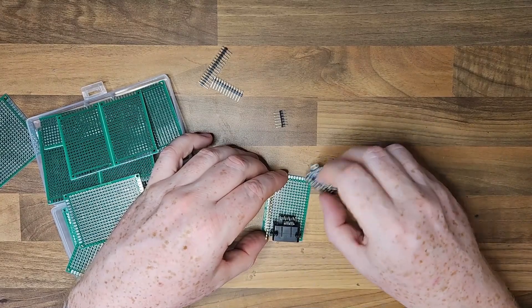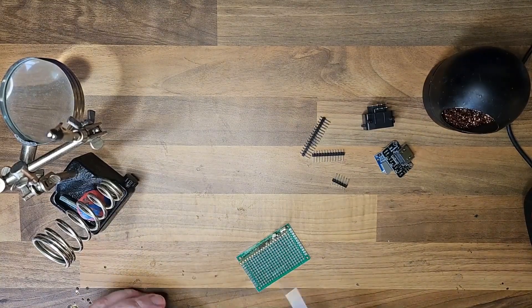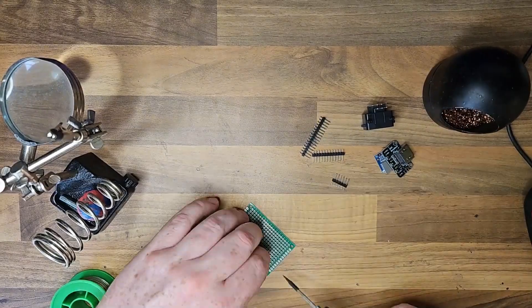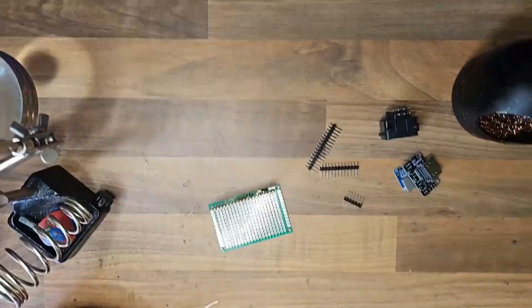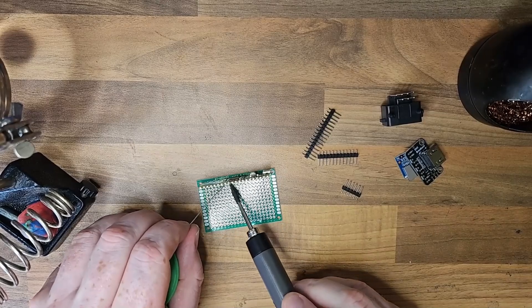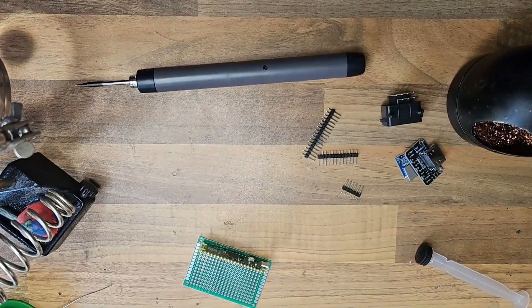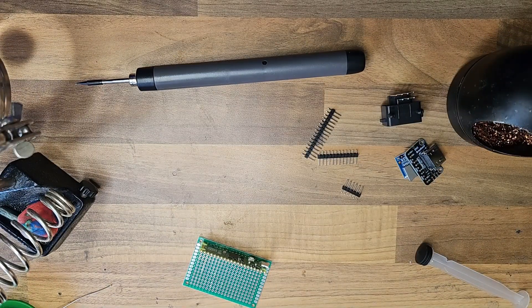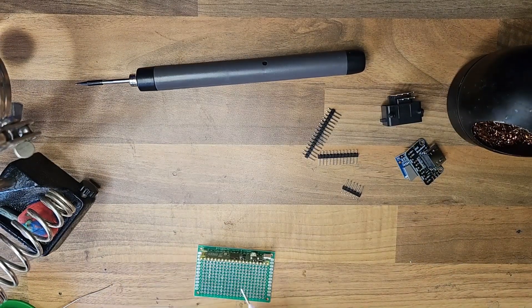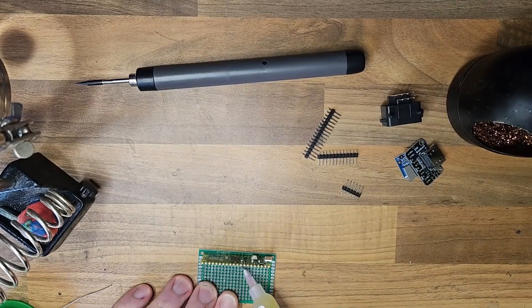Here I'm just placing everything on the board to see how it all fits. For this build I decided to orientate the Pico vertically — I'm going to have it sitting up at an angle like this. It doesn't really serve any other purpose, it's just to make it different from the first one. I'm going to anchor the pins in place to keep it vertical and then flux all the points so it goes through the board, so I can use the other side of the board for wiring later.